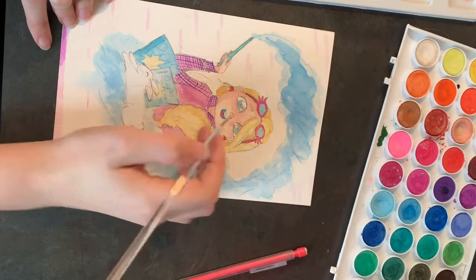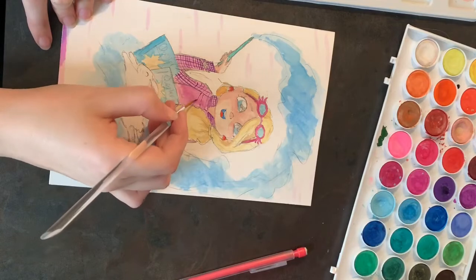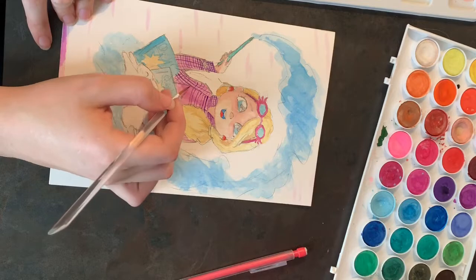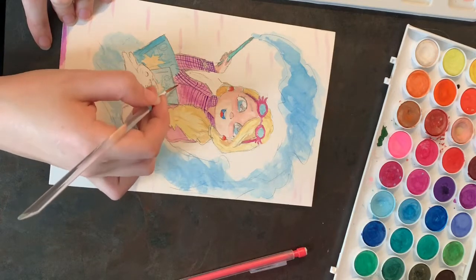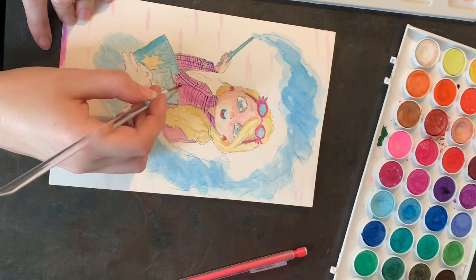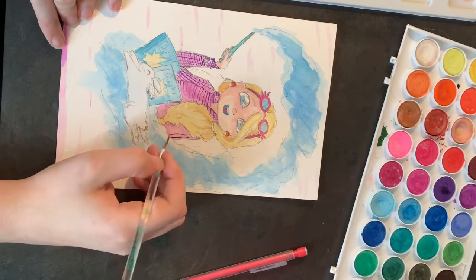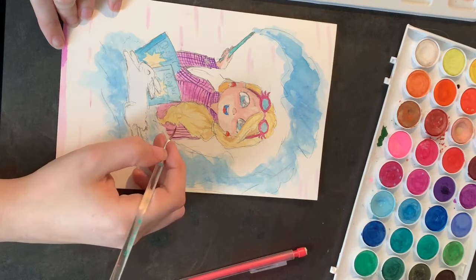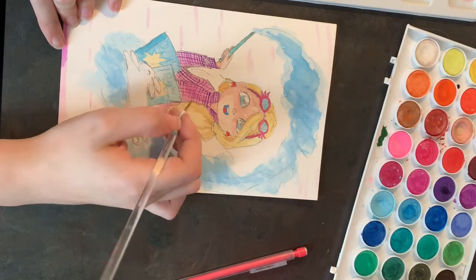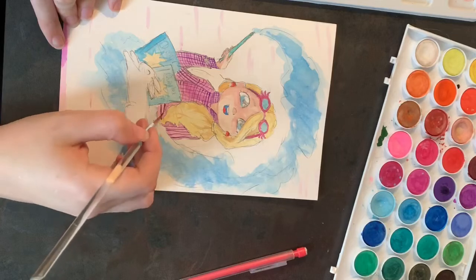My best friend, my Hufflepuff, actually got me some watercolor paints to use, so possibly in the next video I will try those out. I've never used the paints before — I've only used these little tablets. If y'all have any recommendations on how to use watercolor paints that would be awesome, because honestly I don't even know where to start. Do you add water to it? Do you just leave it? Who knows.